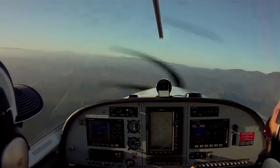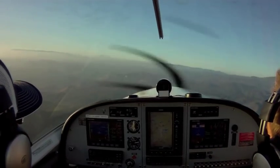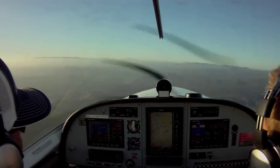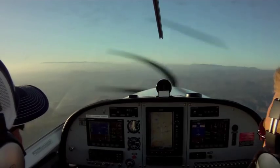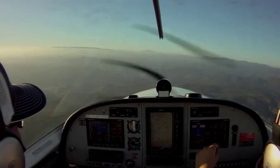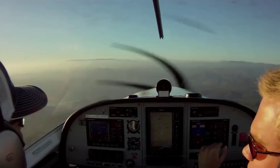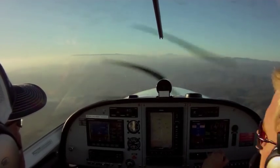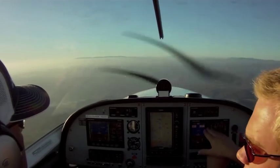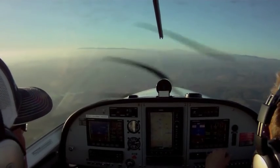We're going to have the throttle set — you can pull it back slightly, let's put it about 5,000 RPM. The throttle's going to stay there for what we're doing now. And then if the airplane is climbing or descending, that's when you bring in the pitch. You have your mountain out there, you watch altitude. If the altitude's slowly climbing, you're going to slightly push forward to keep it at that altitude.